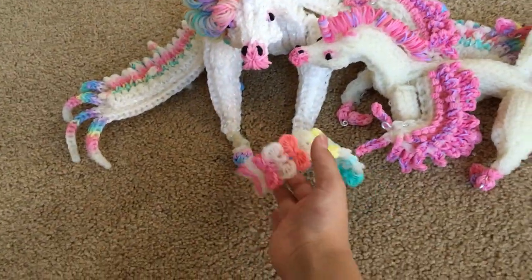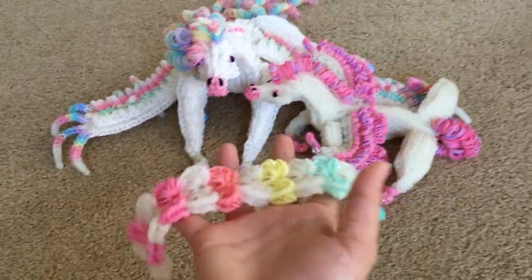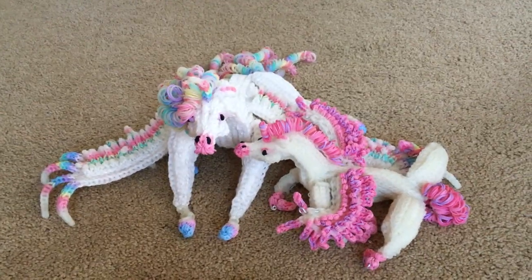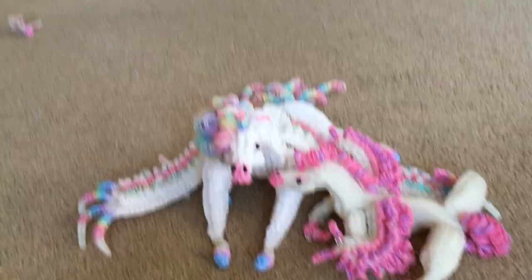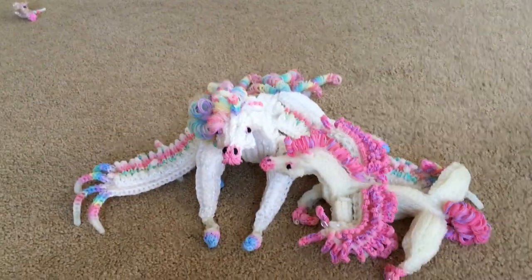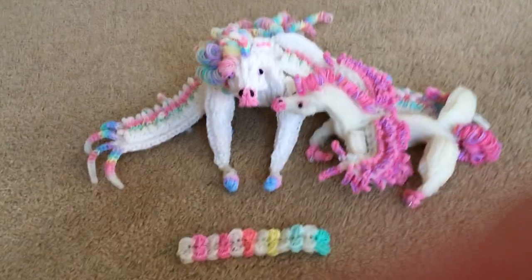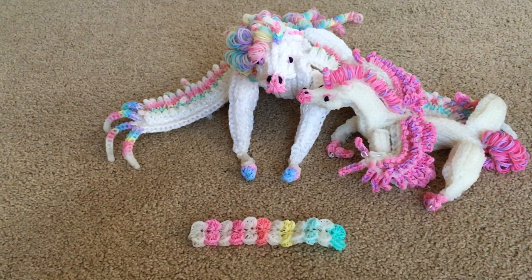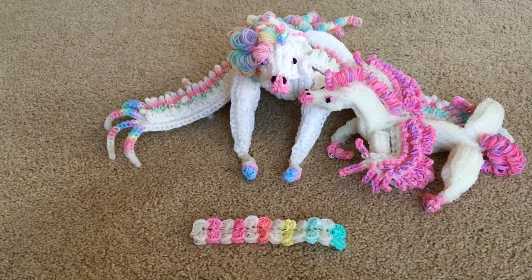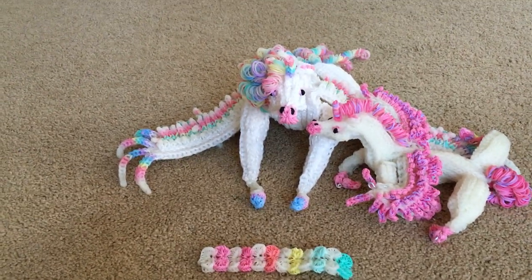I have this little bracelet here — it was supposed to be the necklace for the adult, but it didn't look too good, so right now it just has a decoration. On part five, we made her back legs. On part six, we started to do the front torso, including the front legs and the wing.